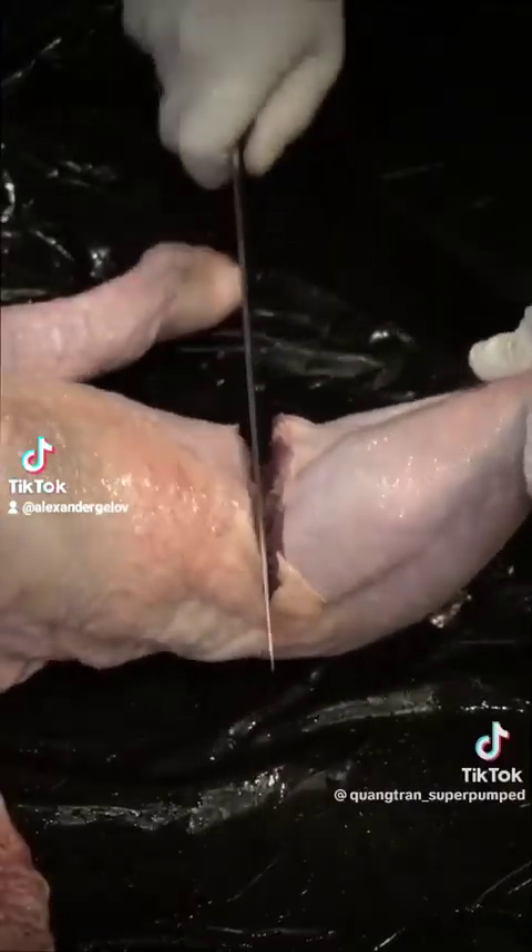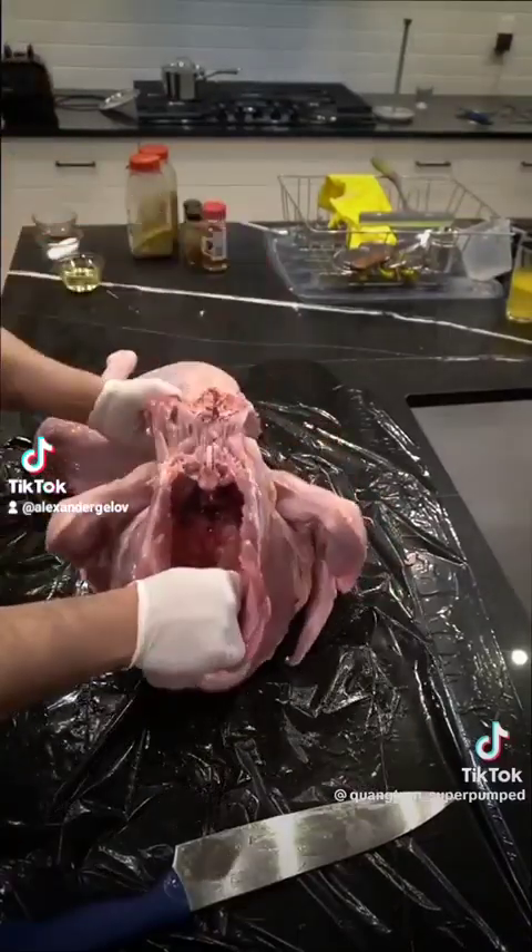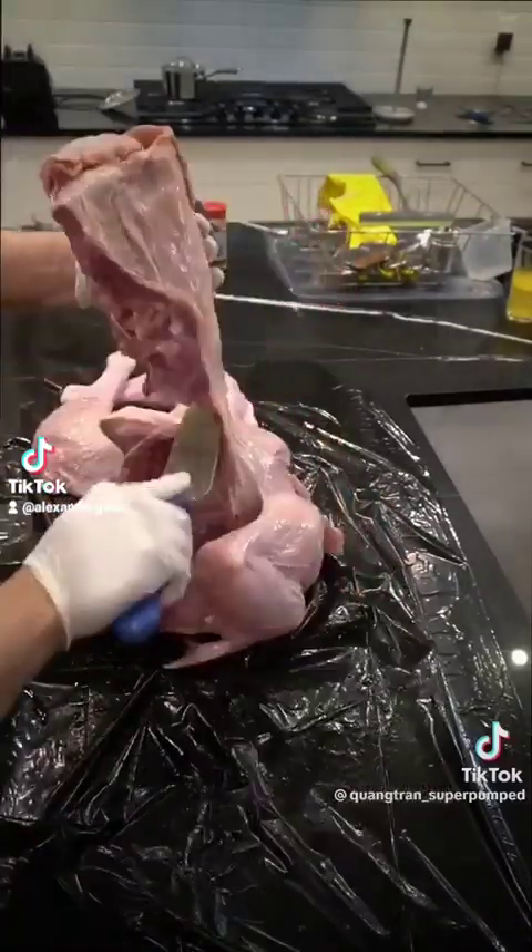Now make one slit like so. You're going to see a nice turkey butt here. Snap this back — where do you snap it off? Take a knife. It should just slide through like butter.